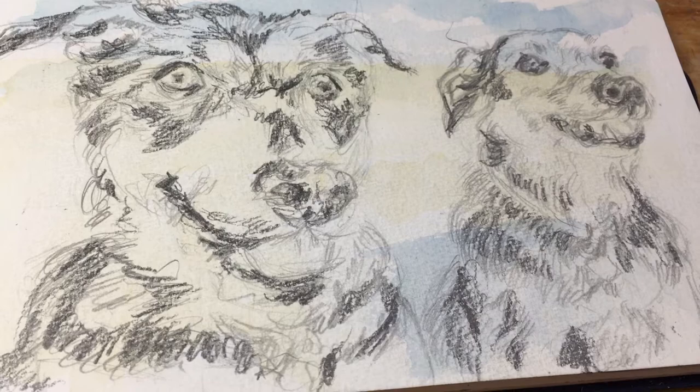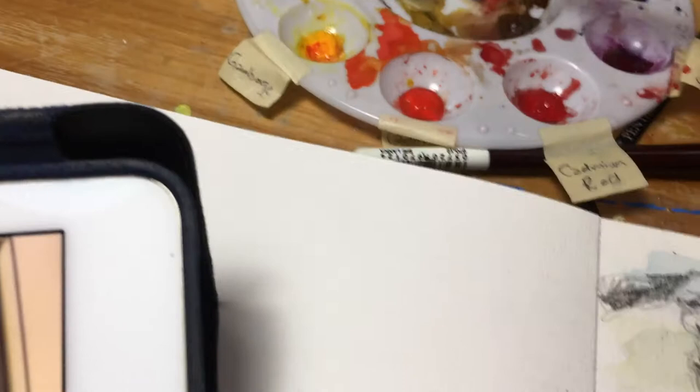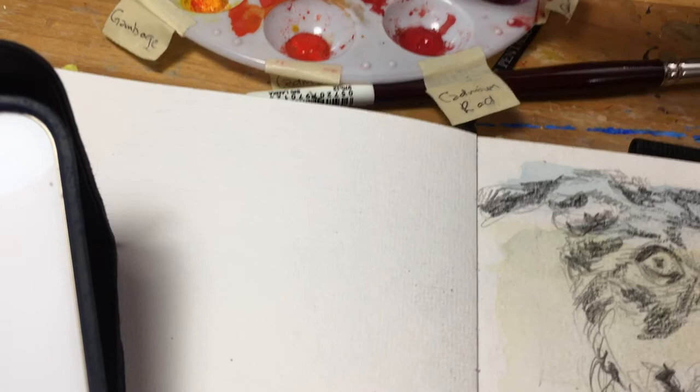Now that I've added some darker graphite, I'm going to go in really loosely with a big brush and start adding some color. I'm going to use probably a yellow ochre combined with a sienna.